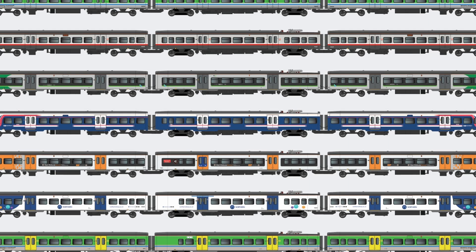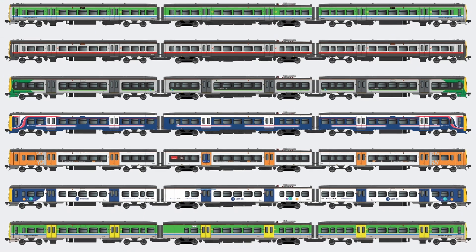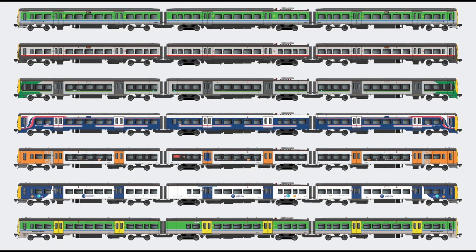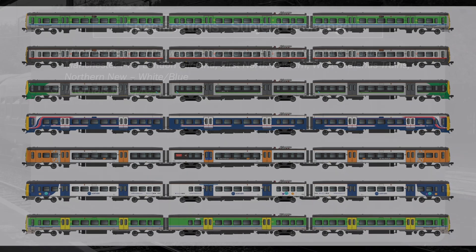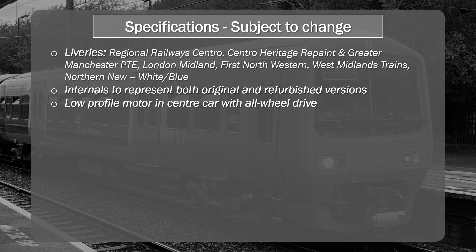The Class 323 is going to come in a wide range of liveries that will span its operation from 1994 up to the present day, with internal refurbishment taking place over that lifetime, and that will be represented in these models. It'll come with a low profile motor in the center car with all wheel drive. We've seen these implementations previously in some of the Bachmann models, and there can be challenges with the low profile motor, so it will be interesting to see how this actually performs in reality.